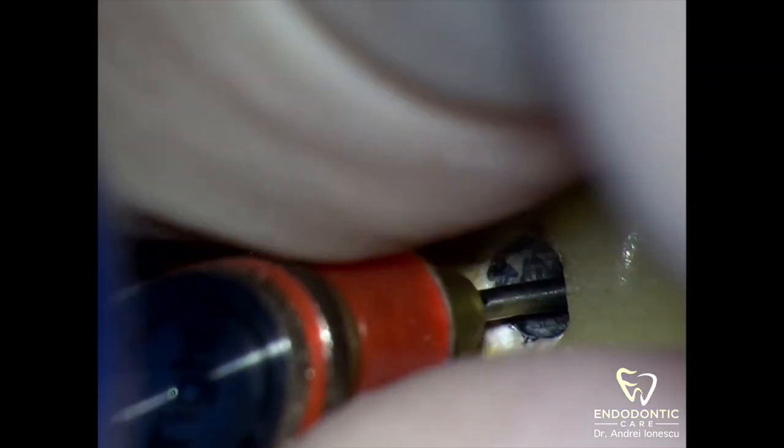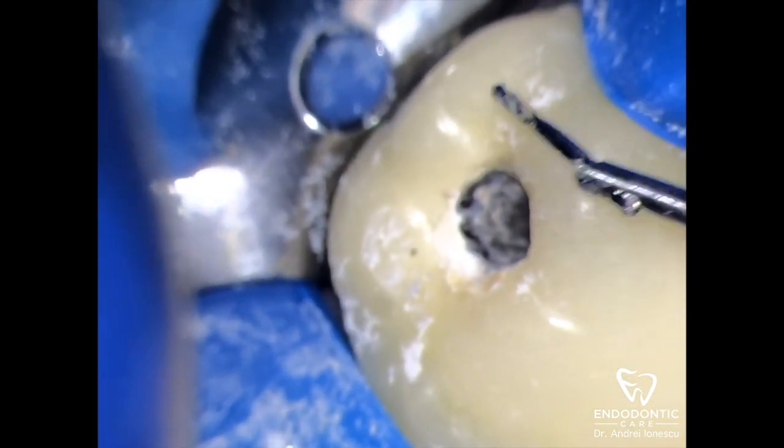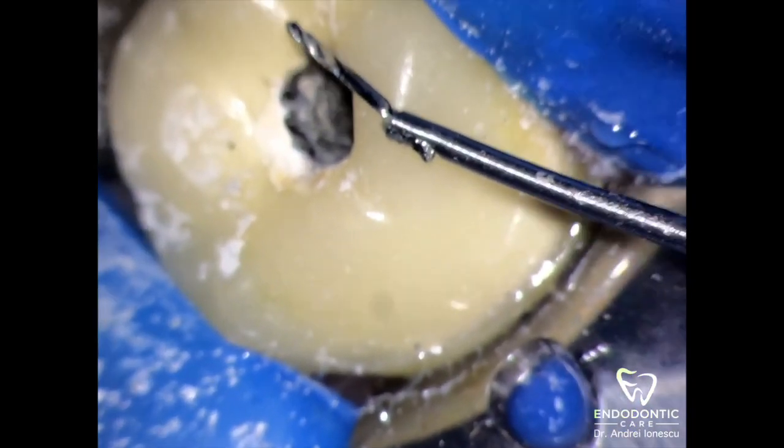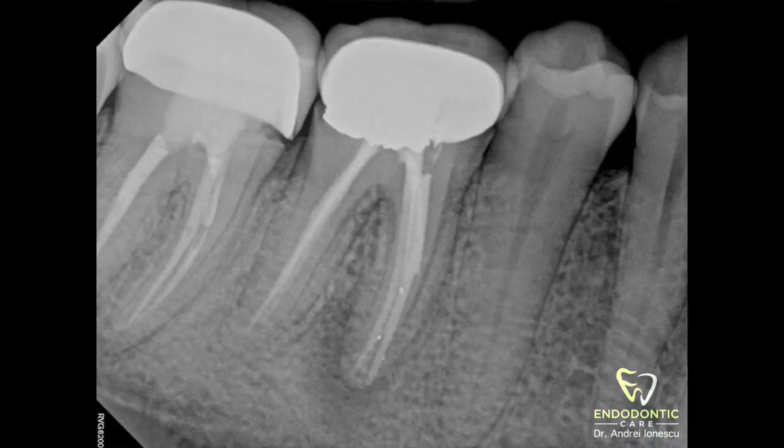In this case I was quite surprised by how much force it took to remove this instrument. After the screw wedge became engaged, I had to apply so much force that I was worried the handle was going to come off the IRS — but thankfully the file came out. That about wraps it up. From here we just need to clean, shape, and fill these canals, and follow up with the patient long-term to see how it heals. I've placed a link to the IRS system as well as the instruction manual in the comments. If you have any questions or anything else you want to chat about, please leave a note below — thank you.